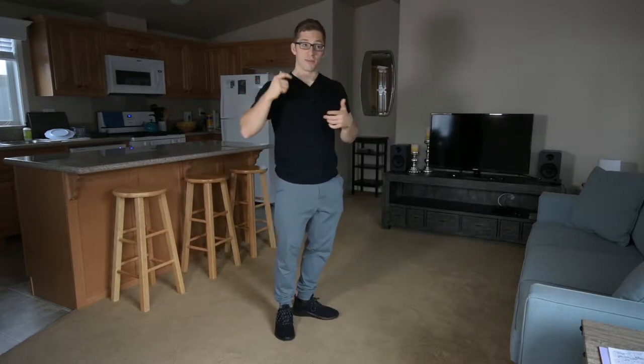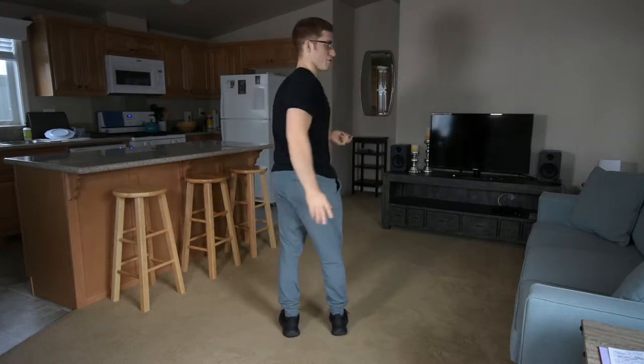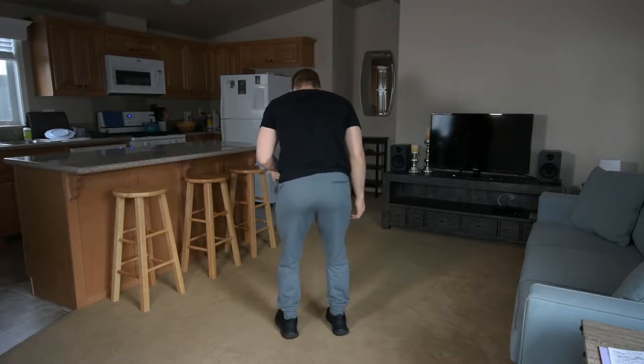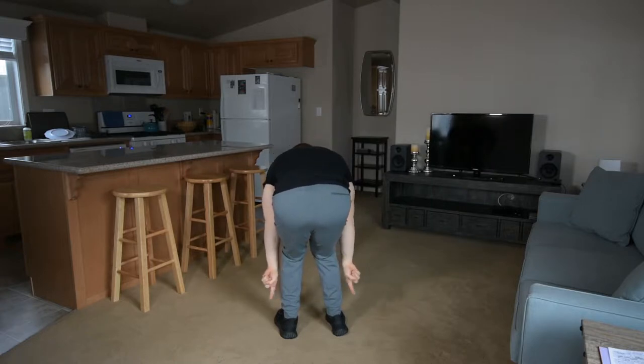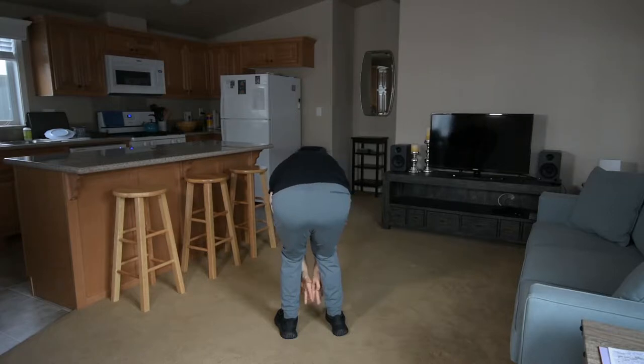My girlfriend actually asked me this question. So as you come down to the bottom — I'm going to turn over and show you — your feet might collapse in like this. You see how my heels kind of move out this way and I put a lot of pressure on the inside of my heels and the insides of my feet.